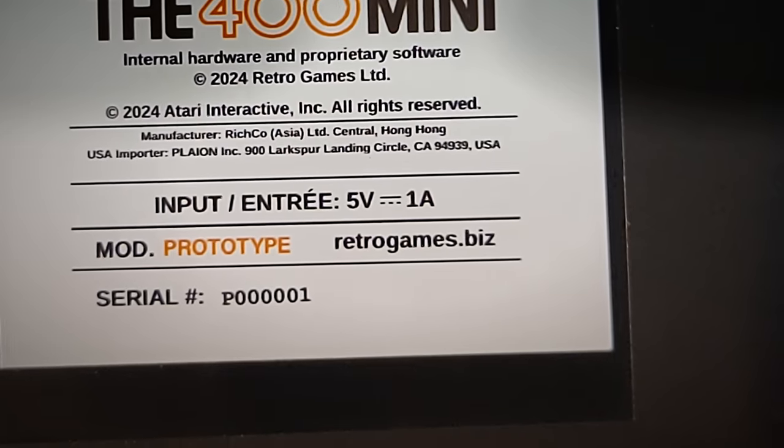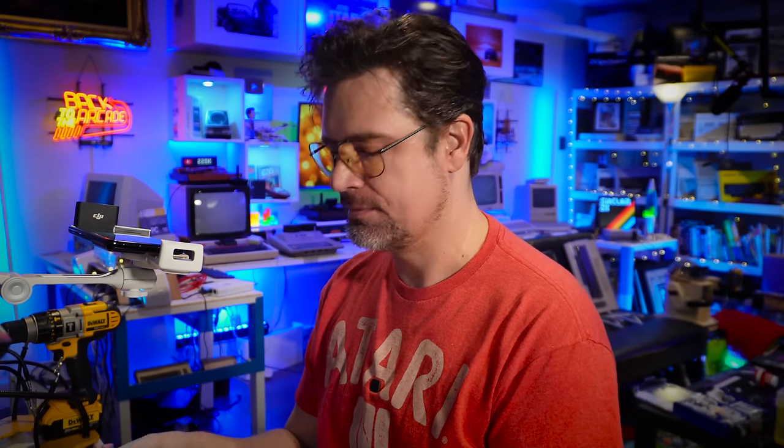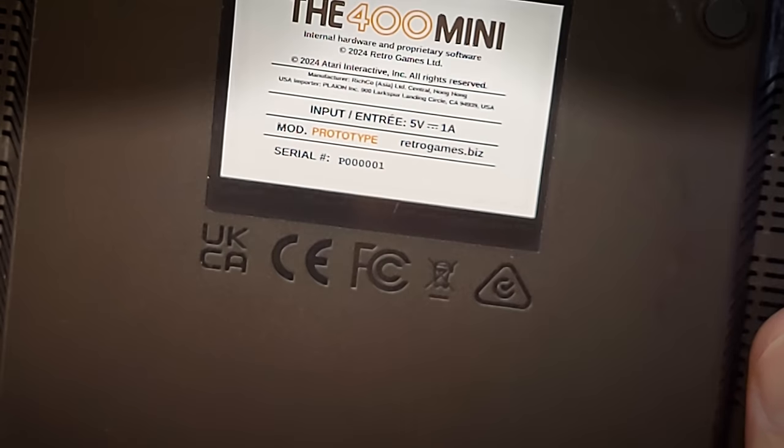Model: Prototype. Serial number — we got serial number one. If I seem like I'm overexcited, I am overexcited.